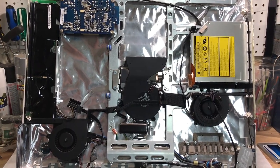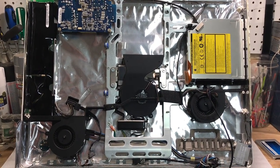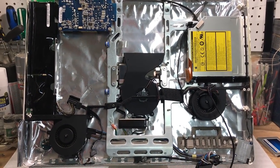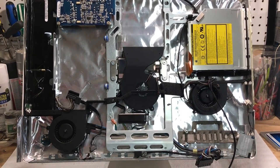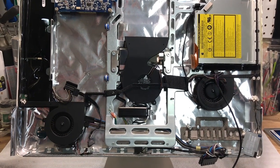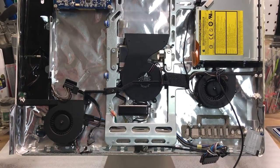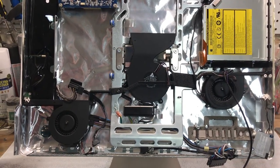We got this thing all cleaned out — took all the components out, cleaned it all up inside, it's all nice and clean. Pulled all the fans out and blew them out — they were just loaded up with dust. Logic board has all been repasted, cleaned, and is ready to be put back in. So we're going to start reassembling this.